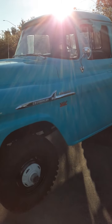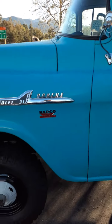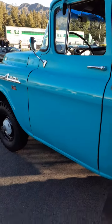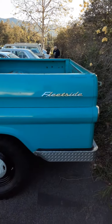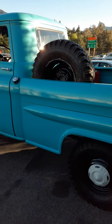Check out this truck man. Chevy Apache 4-Wheel Napco 4WD. I've never seen one of these. I've seen the truck but not the 4WD fleetside. Sweet man. Sweeping the air 4WD.